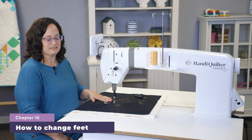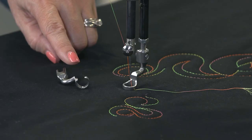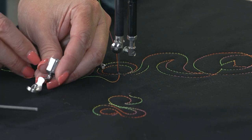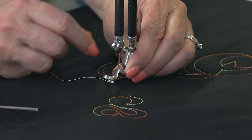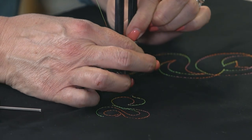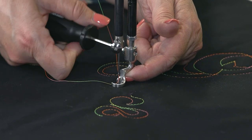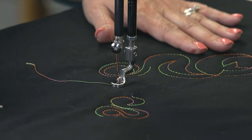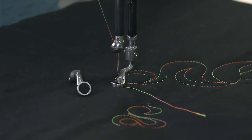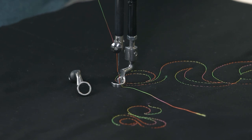The Amara ST comes with two feet: the closed toe foot and the open toe foot. If you decide you'd like to use the other foot, it's very easy to change. To put the new foot on, slide it underneath and line up the groove in the top of the foot underneath the screw. If needed, lift the hopping bar, put some upward pressure underneath the ankle of the foot while using the hex wrench to tighten the foot down. Once that's tightened, you're ready to stitch with the new foot. The Amara ST comes standard with both the open toe and closed toe foot; however, there are optional feet available. Reach out to your Handy Quilter retailer to find out what other feet might be a good fit for your style of quilting.